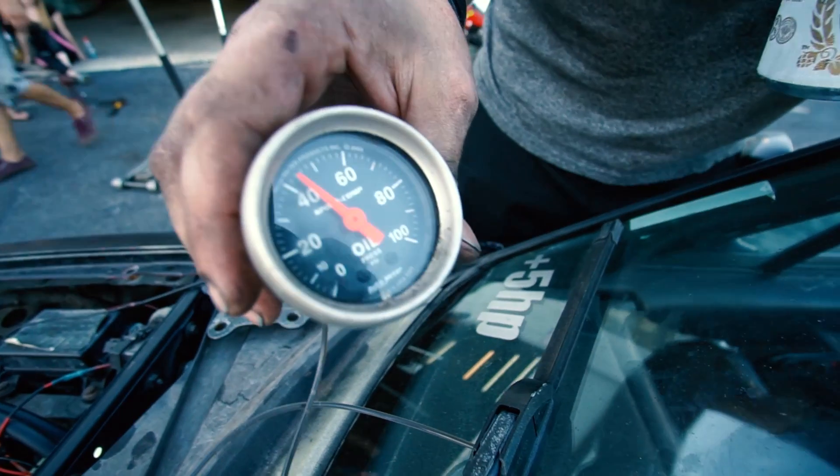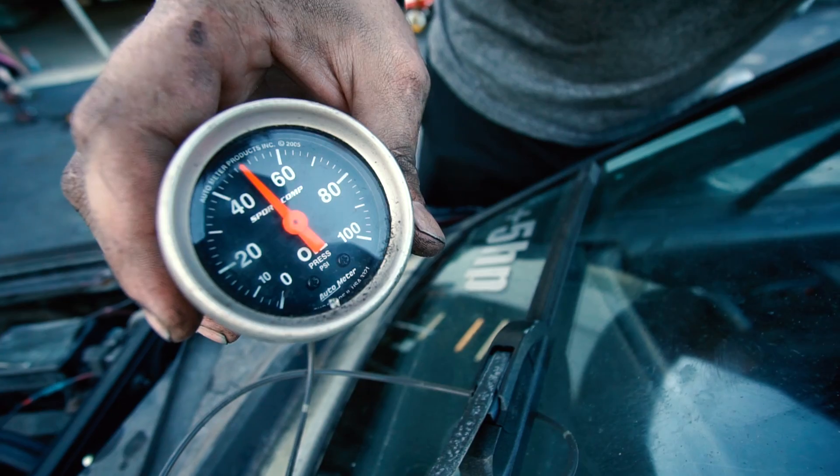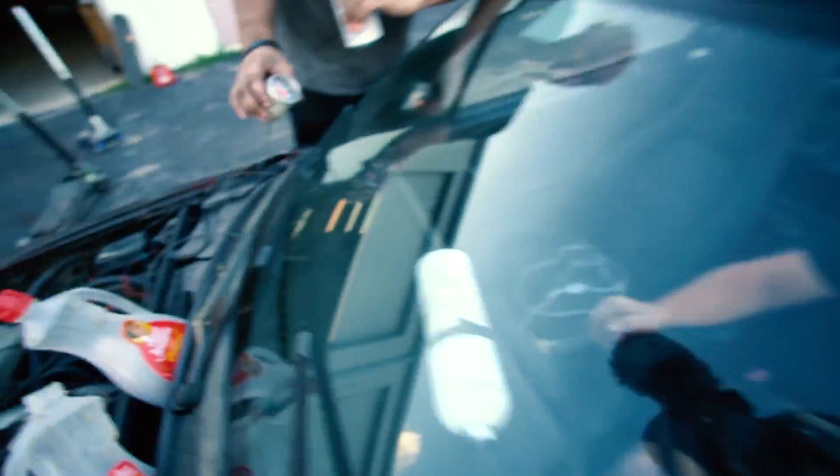What do we got here? Over 40 — that's better than it was. That's about 50, right around where it was with normal oil. That's 60!